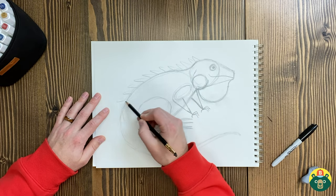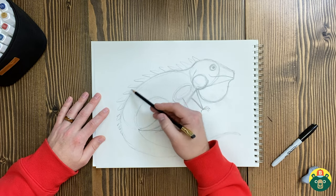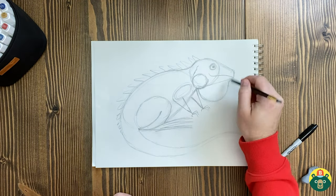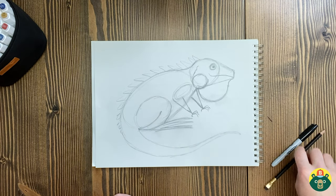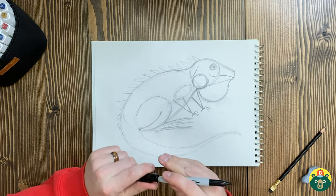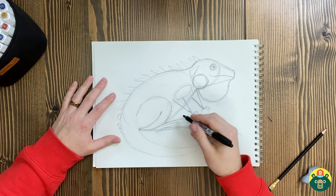Let's add some spikes to the top. They gradually get smaller as they go back down his back — smaller, smaller, smaller. Now that we've got our sketch, it's always nice and satisfying to take a nice dark color and draw the outline.